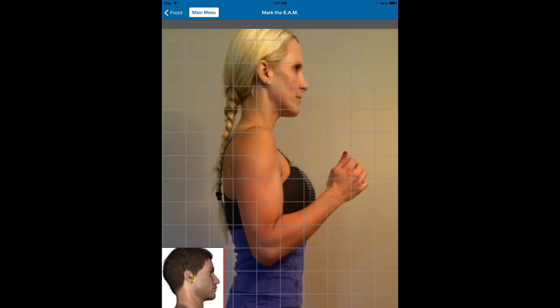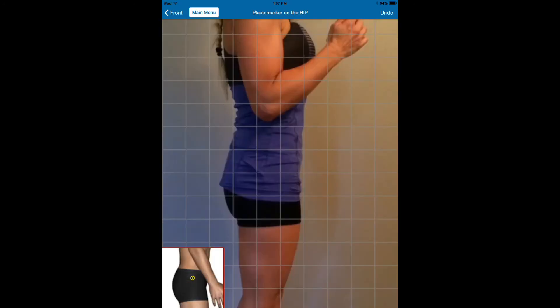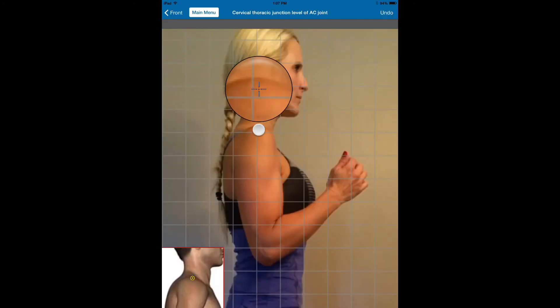For the side view, a couple of things you should be aware of. If the person has shoulder protraction, which she does, we're not just going to go on the AC joint. We're going to go at the base of the neck when we hit that point — just anterior to the EAM. We don't want to go on the AC joint way up here; we want to go back here.